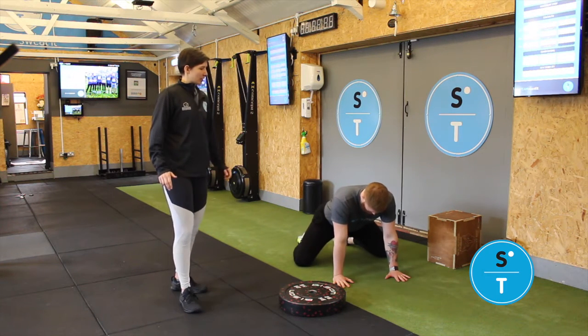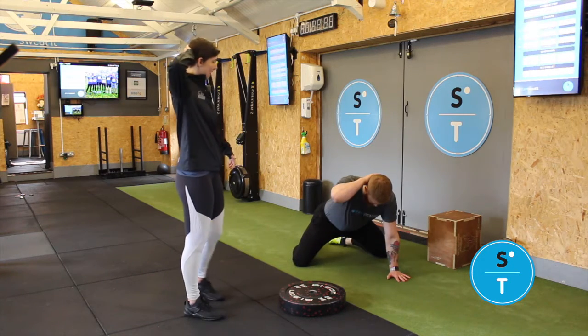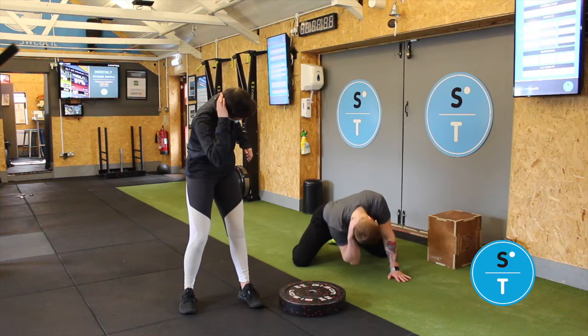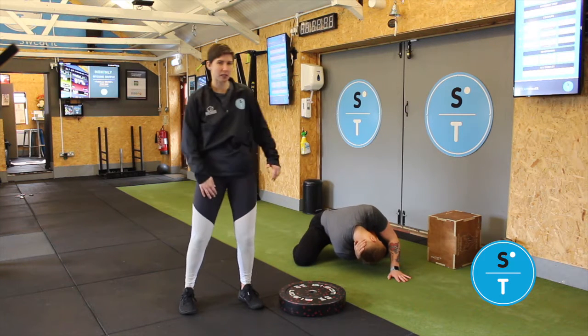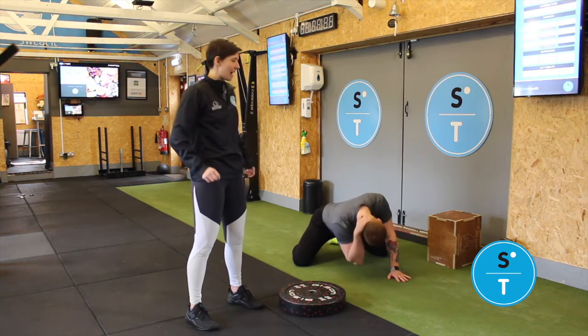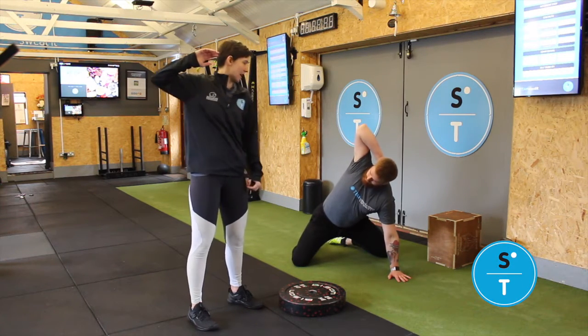We're just going to extend this slightly. Your right hand is going to come on the back of your head, and then you're going to take that right elbow and lead it all the way down to that knee, coming backwards as well. So you get this extension in the adductors, as well as stretching out the side of your lat. Then bring it back all the way around, like you would in the world's greatest stretch.